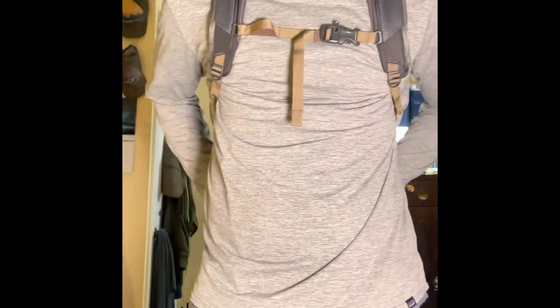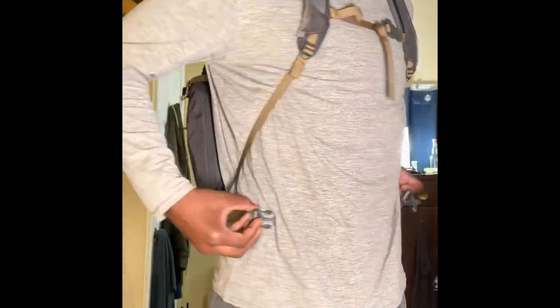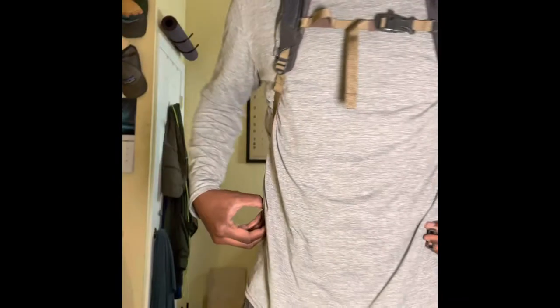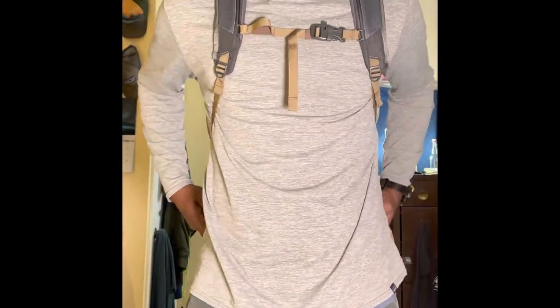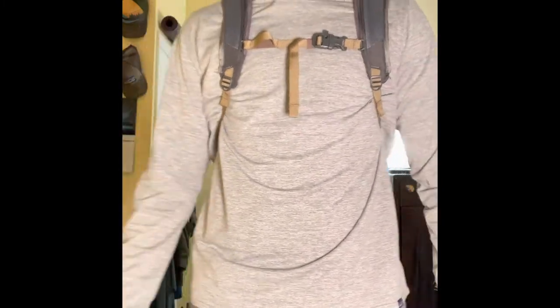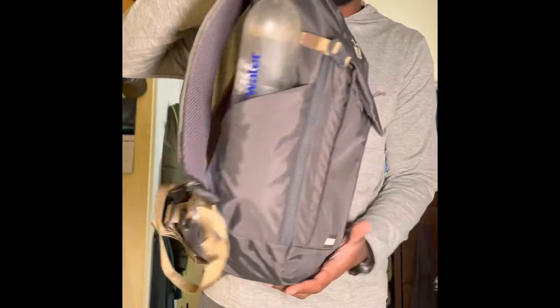I would never use the waist strap — I'm 6'2" and it just comes up to the middle of my stomach, which would be an uncomfortable fit. If you're smaller it might work, but if you're taller this bag might be a bit small for that. Here it is off the back — there's a nice little handle, and I think it has a nice casual look that wouldn't look out of place at the workplace.